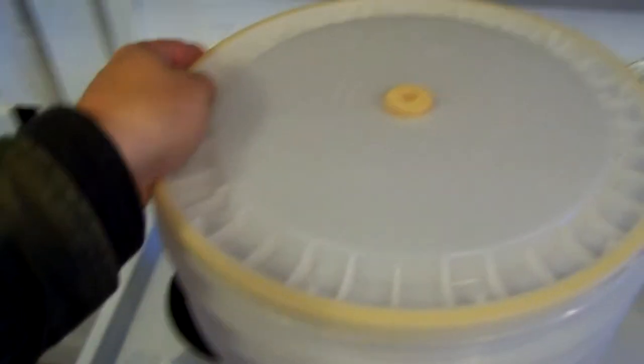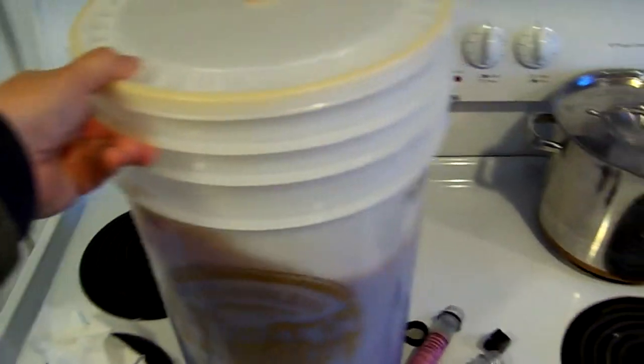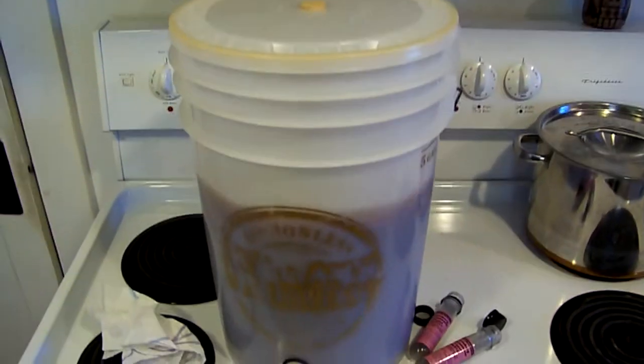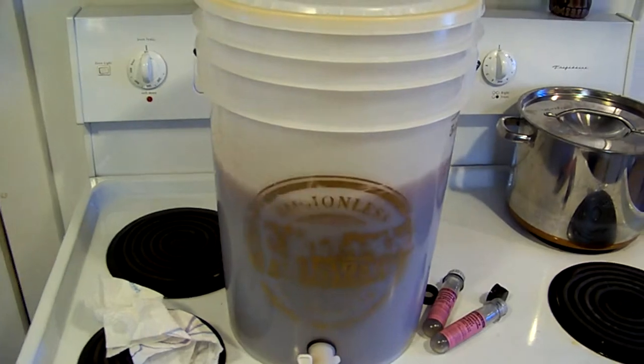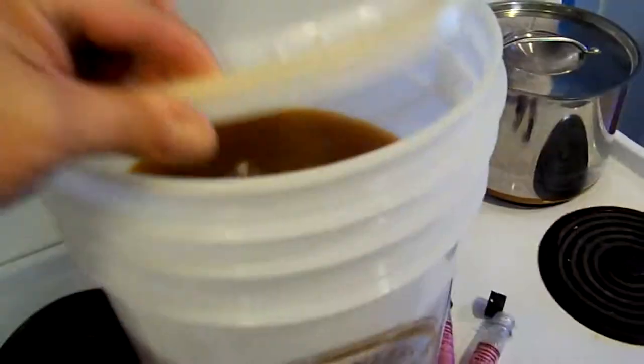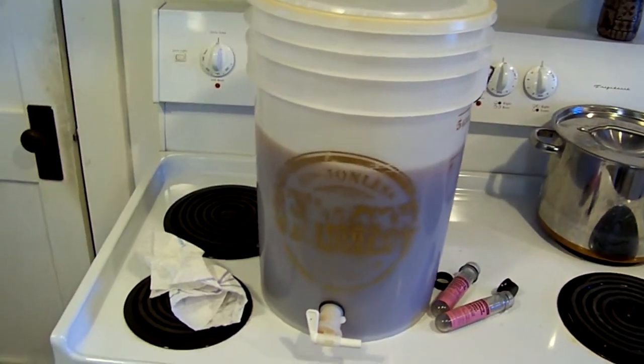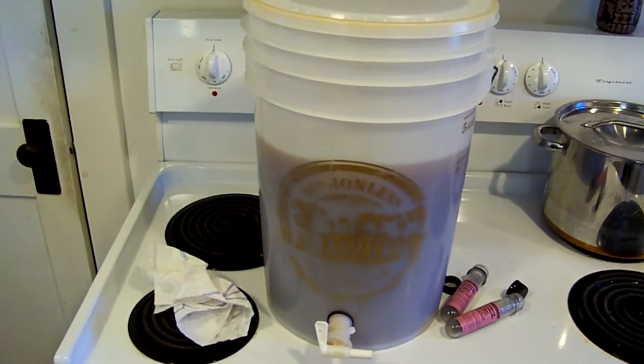We're going to cap this up, give it a little shake. I'm going to throw an airlock on that. In about two weeks we'll be bottling this. Homemade hard cider, coming your way. It'll change color too — it'll get a more clear pale yellow, it's gonna look real pretty. That's all it takes to make hard cider. I'll come back in two weeks after this thing is fermented out and we'll bottle it up. See you then.